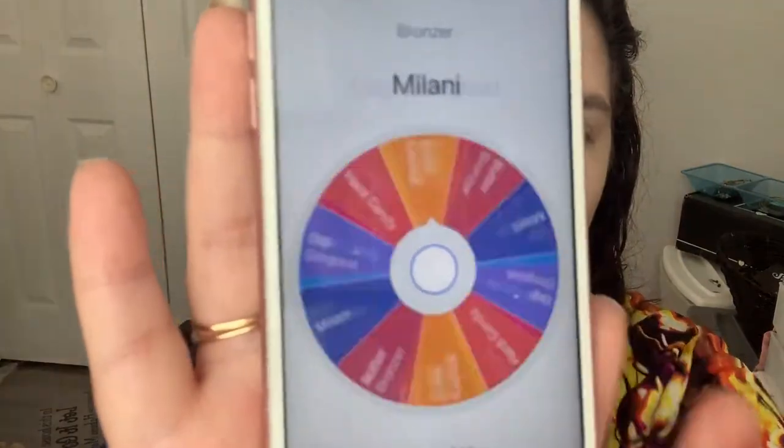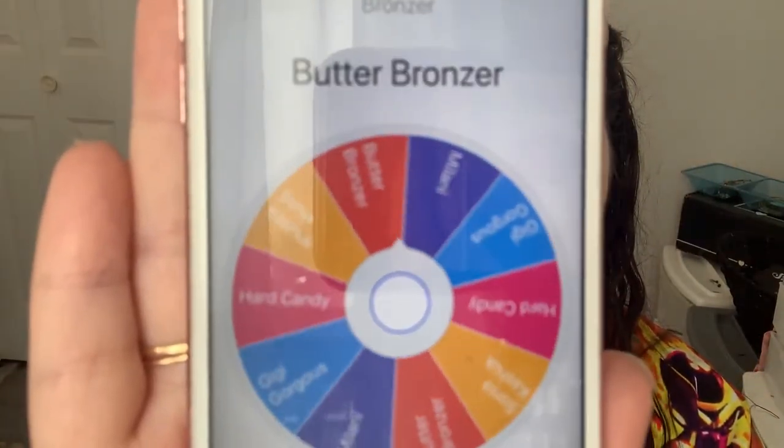For bronzers I don't have many — five of them: the Physicians Formula Butter Bronzer, the Milani Silky Matte that I just got, the Gigi Gorgeous one from Ipsy, the Sonia Kashuk one, and a Hard Candy one. Let's see what fate has in store for our bronzer today. We got butter bronzer — that's one I definitely use a lot.